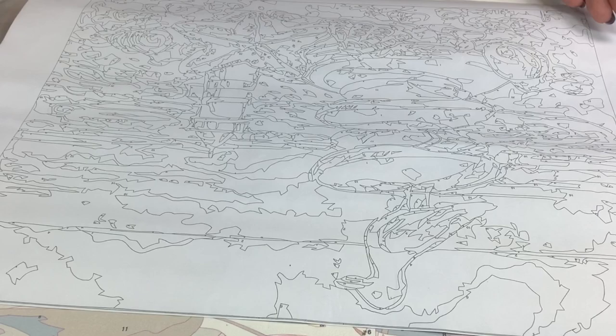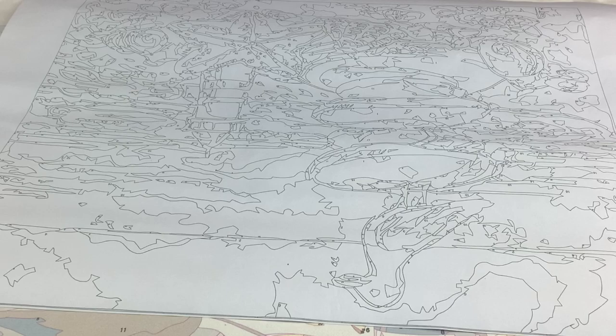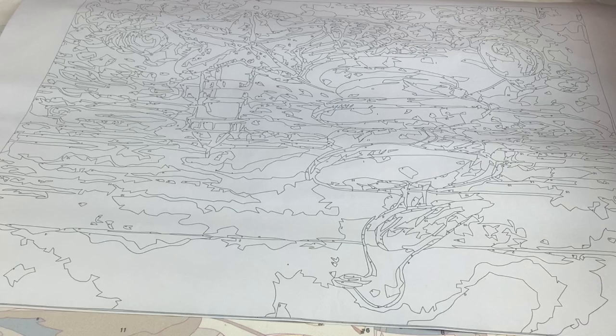Hello everyone, this is Melanie from Melanie B's Creative Studio. Today I'm going to talk to you about what to do if you have never painted anything in your life except maybe a room. Art painting is completely different than any other kind of painting, and paint by number painting is different than most other types of acrylic painting.